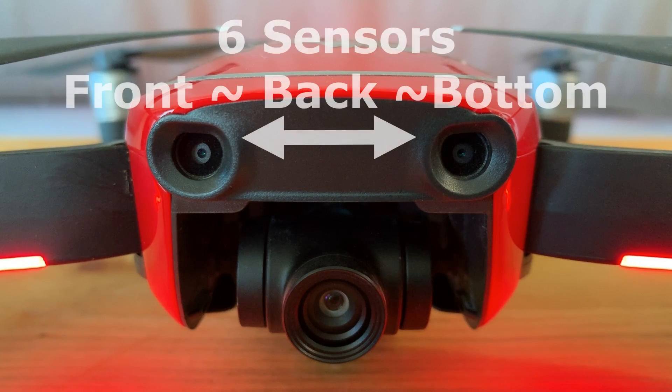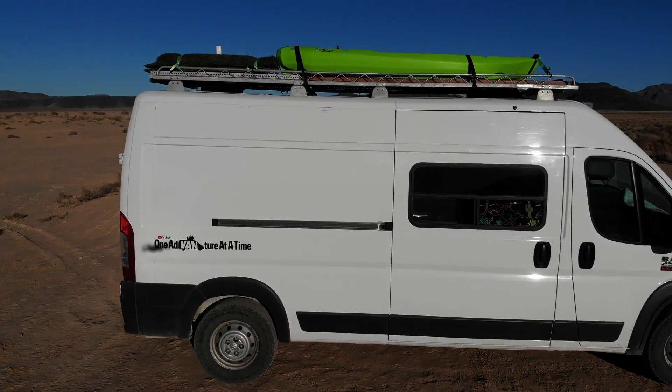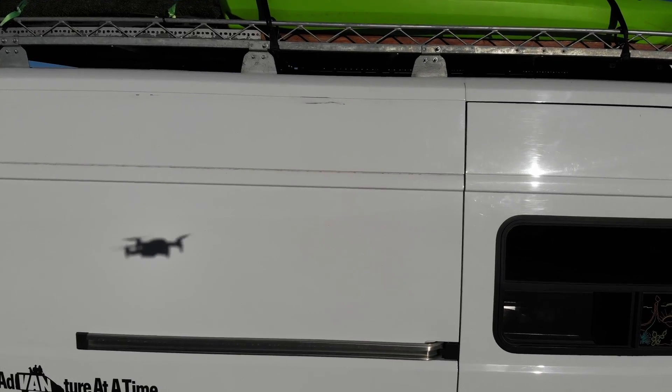After 14 months, you might ask why I like this drone. It's easy to fly. It's got six sensors on it for object avoidance — two sensors on the front, two on the back, and two on the bottom. So it's hard to crash into something without it automatically stopping.